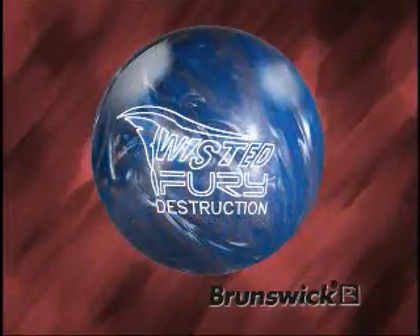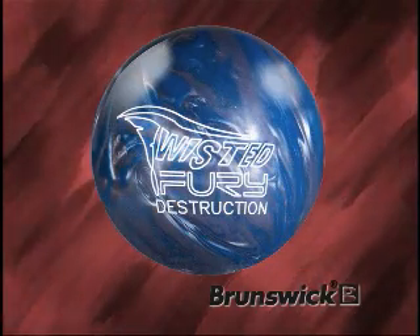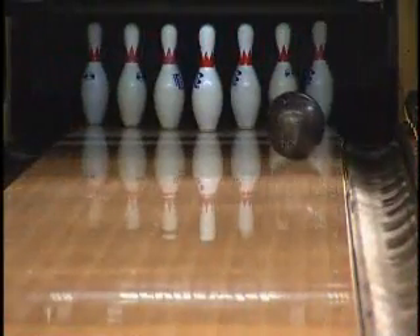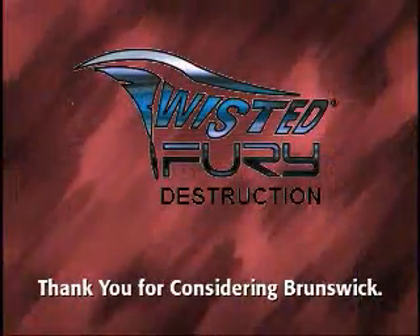The development of the Twisted Fury Destruction provides the most angular Brunswick ball choice to date. When you add the Twisted Fury Destruction to your arsenal, you'll get length you can count on with back-end reaction you crave. Thank you for considering Brunswick.